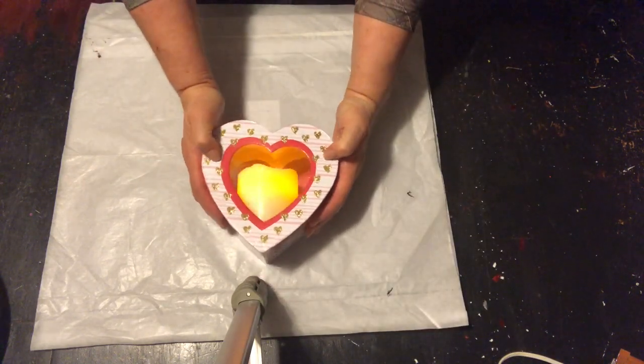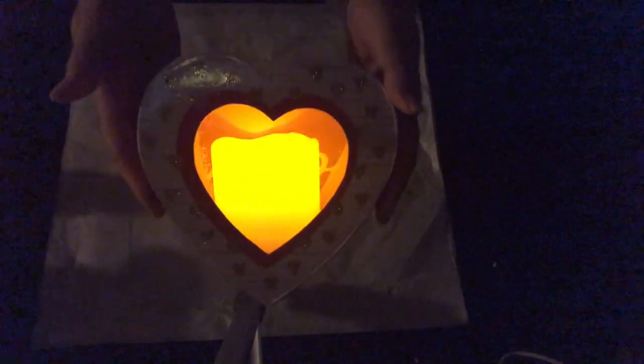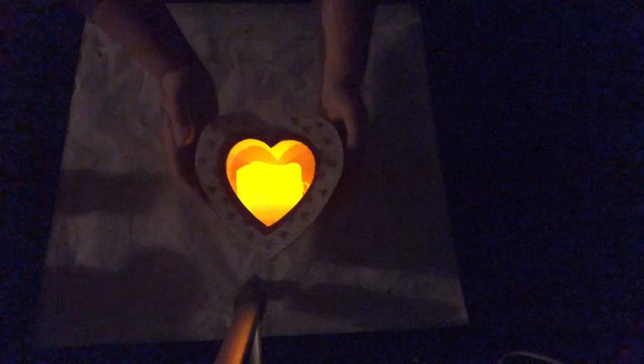And this is what it looks like in the dark. I think it's just beautiful — you see the heart shape and I just love it. It's just one of my favorite DIYs.